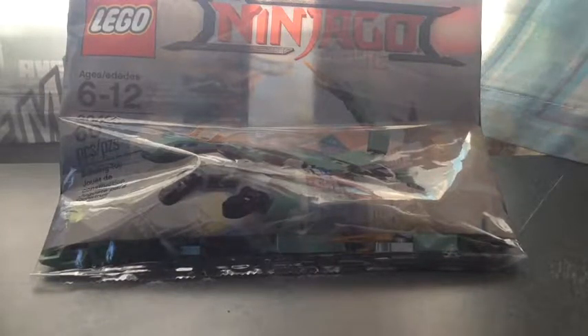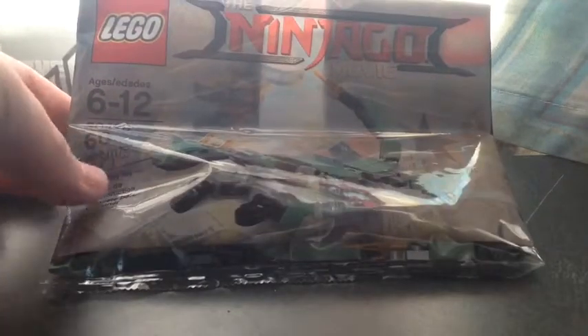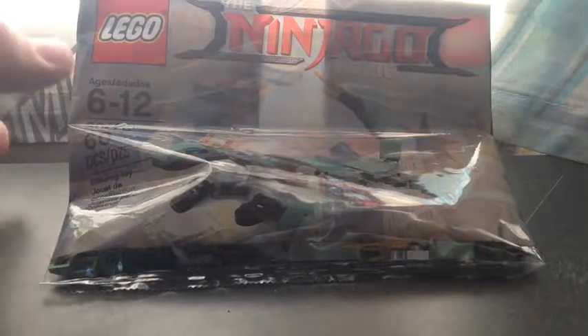Hey everyone, it's your friend at LEGO Studios. Welcome back to another LEGO review. In today's review we have another micro build — the LEGO Ninjago Green Ninja's Dragon, or Mech Dragon. It doesn't really say on the package; it just says building toy.